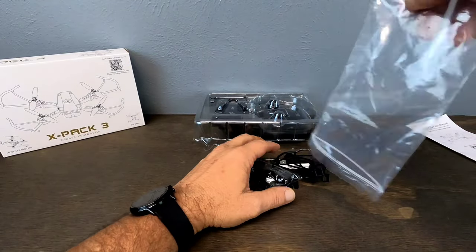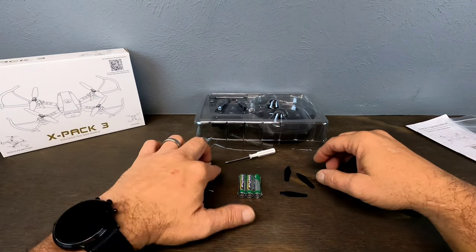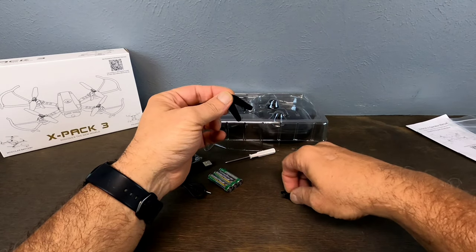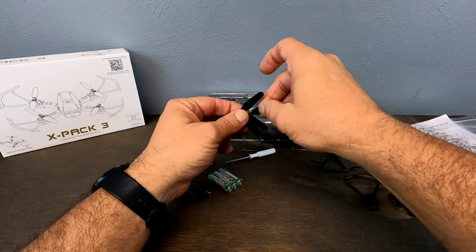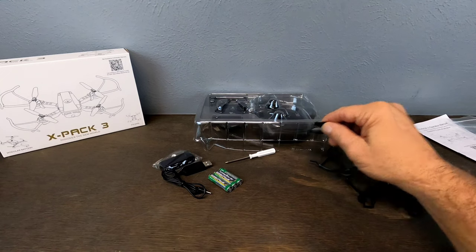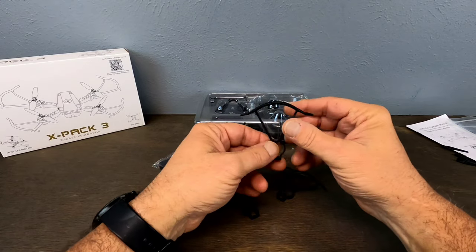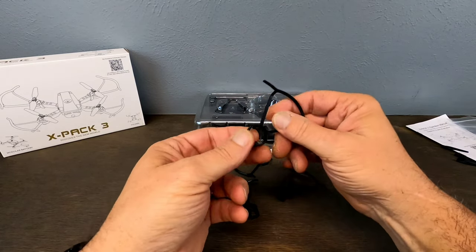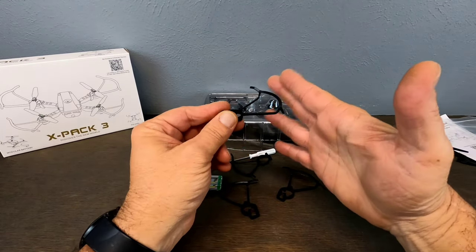Let's get into our accessories — I like to call it our goodie bag. So it looks like we get replacement propellers — not quite a full set, but you get one B and one A replacement. There is a difference between the A and B propeller; they correspond to A and B arms on the drone. You also get four drone training wheels — aka propeller guards — one for each arm. They just pop right on, protect your propellers, and protect stuff you might run into.